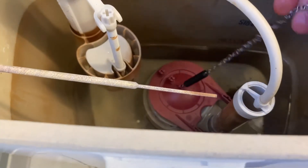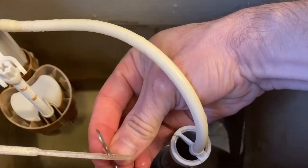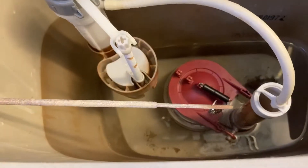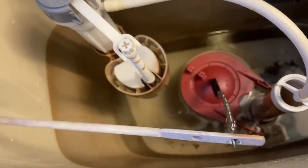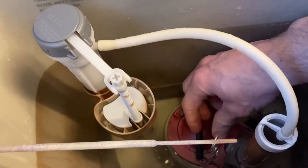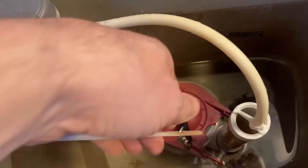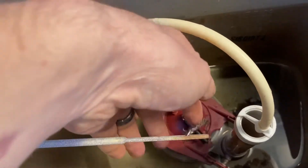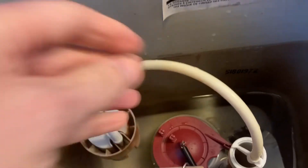Now we're going to put our chain on — hook it where the old one was, hook it on there. See, that's not going up high enough, so we're going to have to make an adjustment. The directions on the chain say to leave a half inch of slack, but we've got quite a bit more than that, so we'll have to adjust the chain.